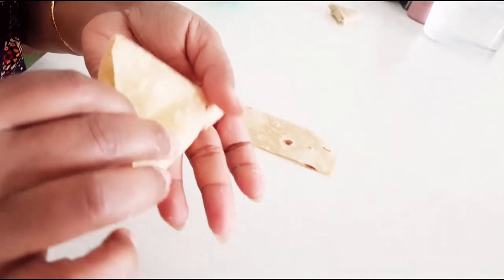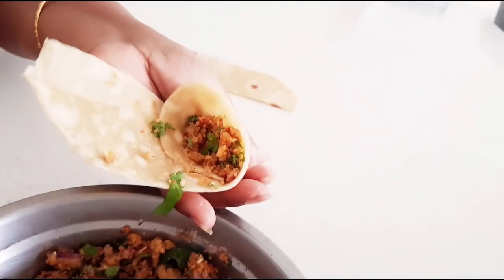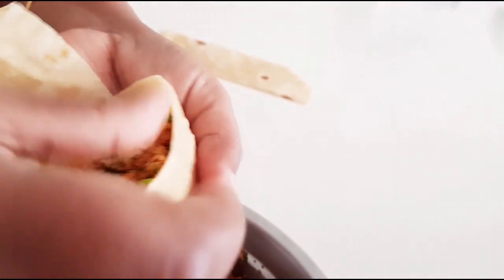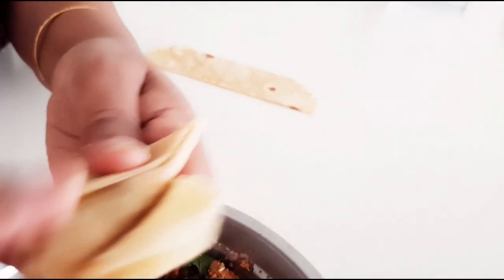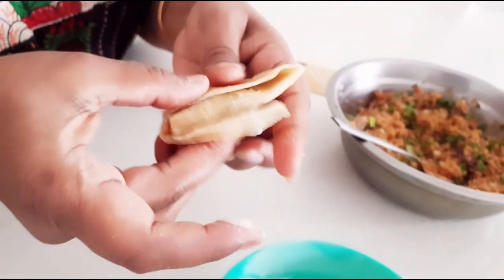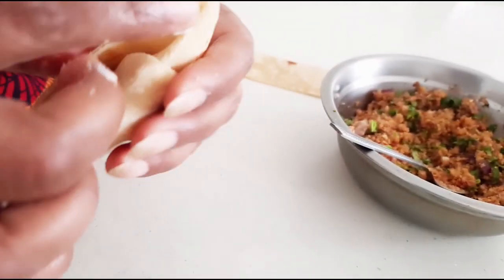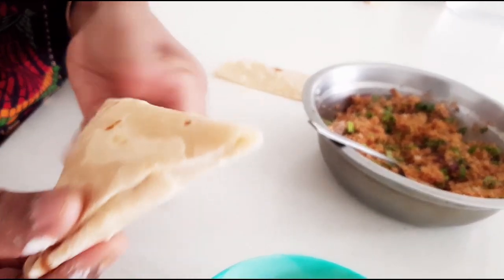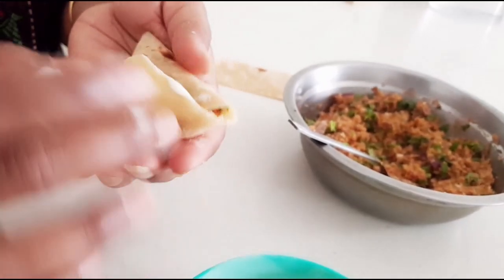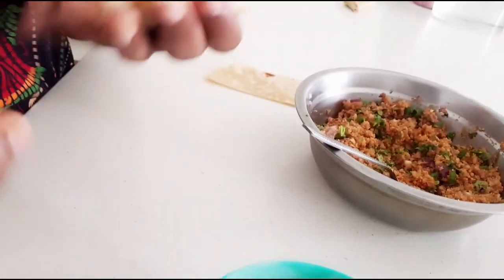Now we'll make one more. It's a little tricky but once you get the idea you can do it very easily. These really are such a craving snack — you just can't stop yourself eating only one or two, you just keep eating them, they are really really tasty. Seal them properly wherever there are open ends — just put the paste and seal them so that the mixture doesn't come out while frying. If it is not sealed properly the mixture comes out into the oil and the oil gets dirty very easily.